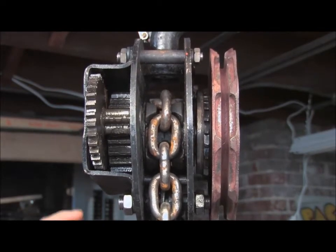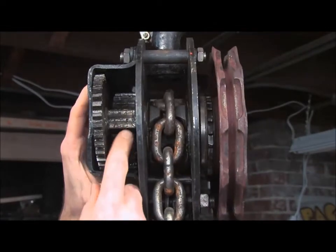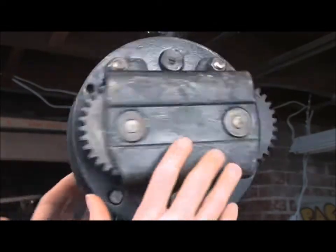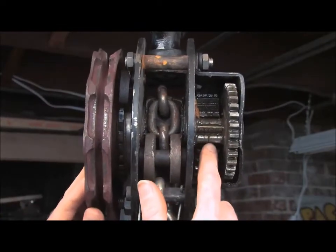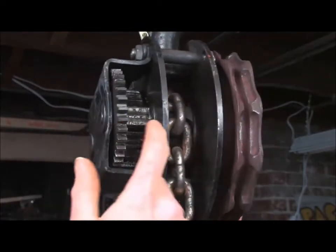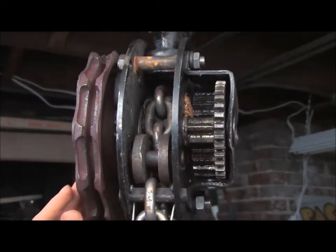That's a pretty low number of teeth, and what happens actually is that when it rotates to a certain angle, there's no tooth engaged. The way it gets around that is that on the other side there's a gear that's 90 degrees offset, so when this gear is not engaged, that gear is. A pretty tricky way to get around that.